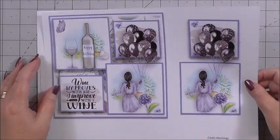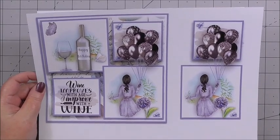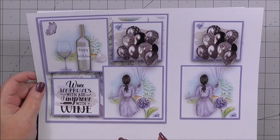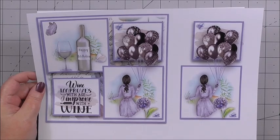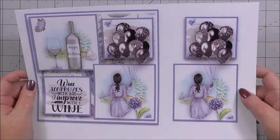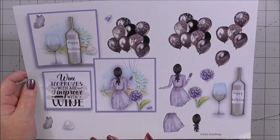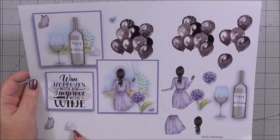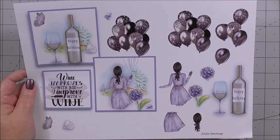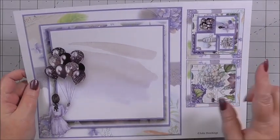Our second sheet is the second layer of decoupage and the third layer. Now decoupage — whether you're a new crafter or an advanced crafter — you don't have to use every layer included. It's up to you how much you want to build up the image and the height you want the front of the card to reach. Our third sheet is more decoupage to build up the front of the card, down to the smallest pieces of the butterflies and the lady's hair. Our fourth sheet is the insert and a gift tag.